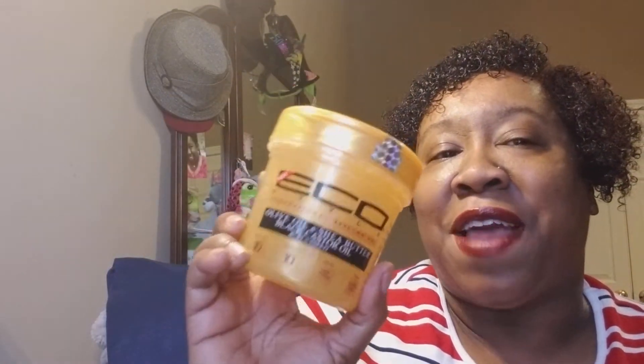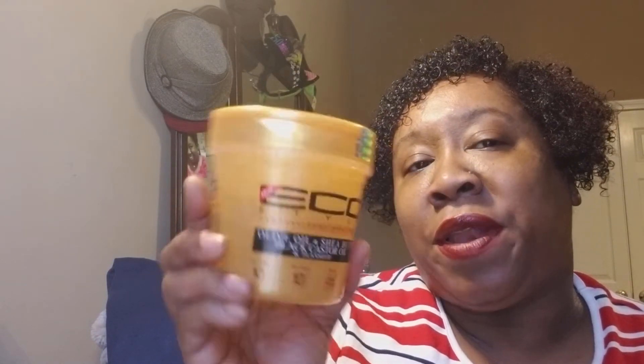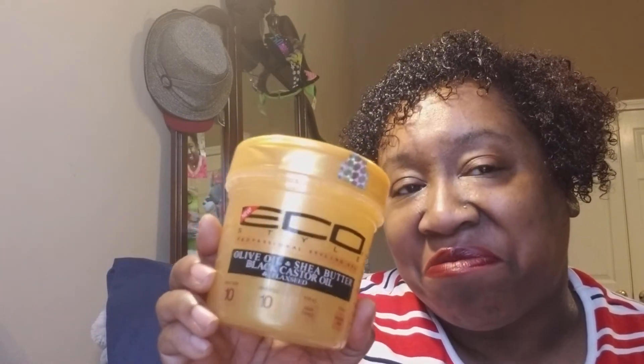It says maximum hold 10 — it is — but to me it's a soft hold. This is day one for me. If you follow me on Instagram, I'm funnygirl67 — I'll be posting pictures there throughout the weekend and the week with updates. Maximum shine — I would say so yes. For me, the Eco Style Professional Styling Gel, the gold one — the olive oil, shea butter, black castor oil and flaxseed — it is a winner.